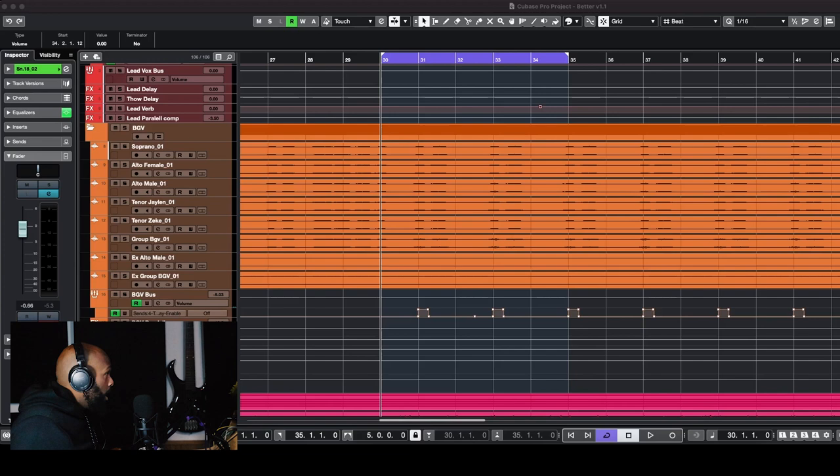I'm going to play the background vocals on the chorus of the song so you get an idea of what's going on. I'll play it with all the processing and everything I did already on it, and then we will break down why I did what I did and some things you should consider when dealing with background vocals.